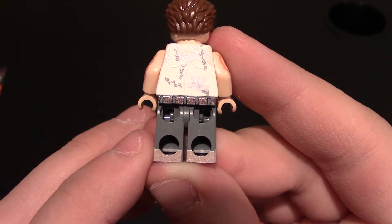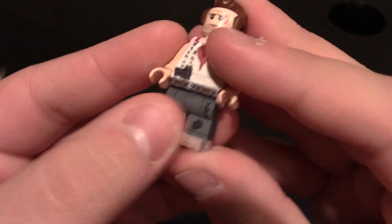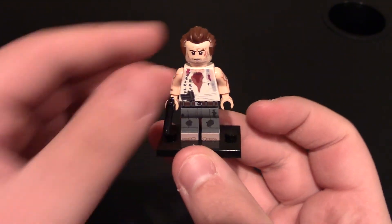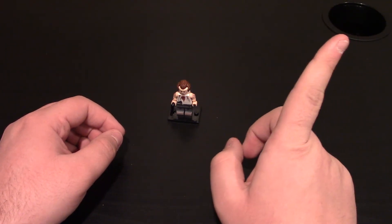There are the feet. So great job to this minifigure — this looks exactly like the character from the movie Die Hard. Let's put him on his base plate. There we go. If you want to get this minifigure, the link will be down below. Don't forget to check out my other United Bricks video right up here.